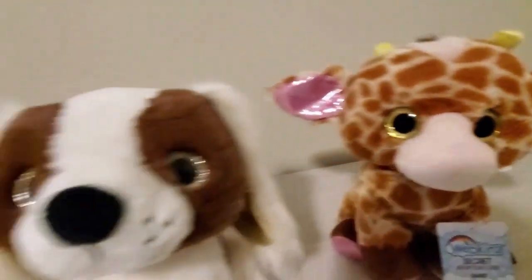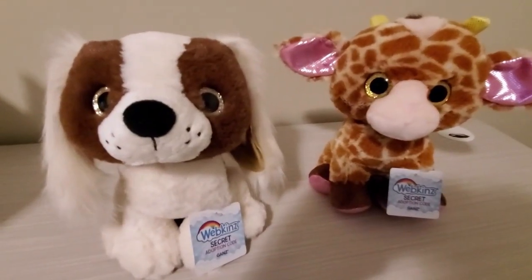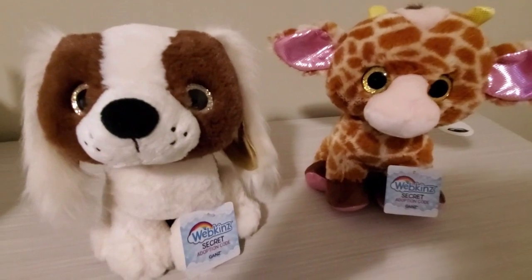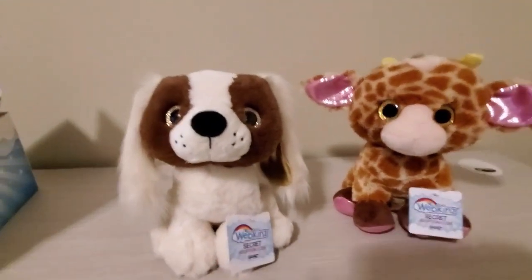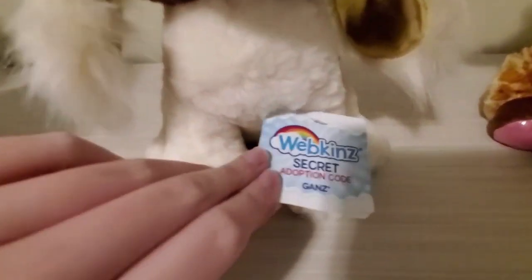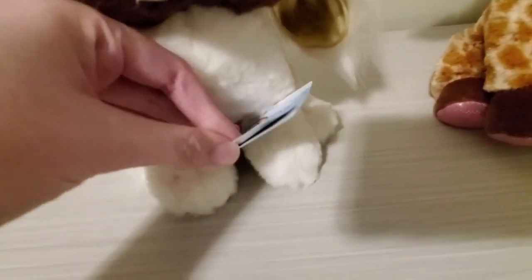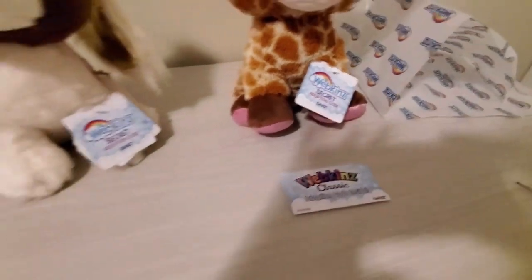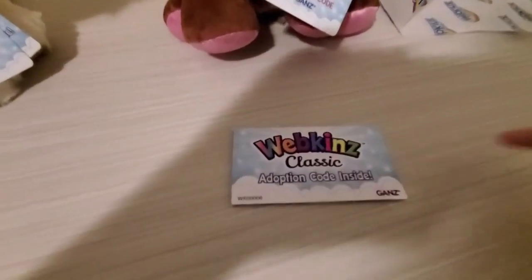So these are the two Webkinz we reviewed today — the giraffe and the spaniel. They're really soft and cute, really great Webkinz if you're a collector. These plushies both came with two codes each: one for 3D Webkinz, which is the newer Webkinz, and one for the classic. Sometimes the plushies don't come with both codes, so you'll get a slip instead, usually for the classic.